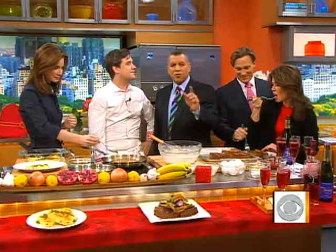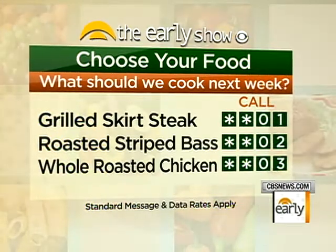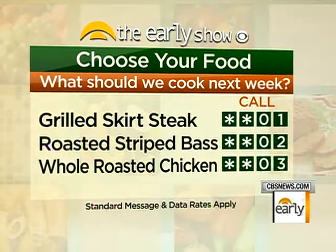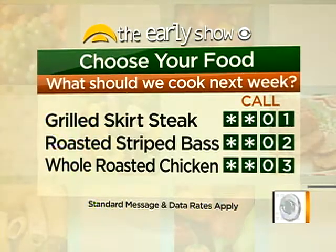It is time for you to decide what's on the menu for next week. For grilled skirt steak, call star-star-zero-one. For roasted striped bass, call star-star-zero-two. And for whole roasted chicken, call star-star-zero-three. Standard data and message rates apply.